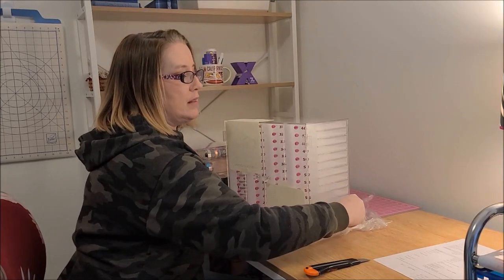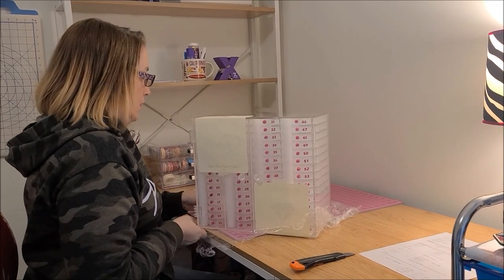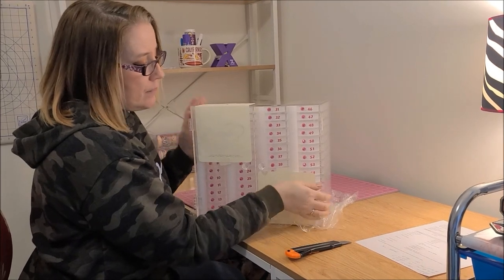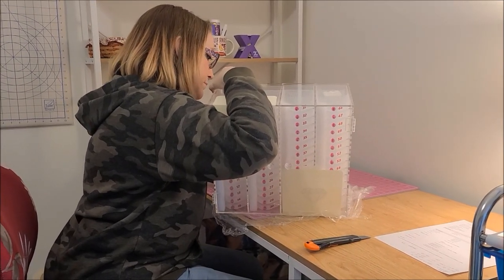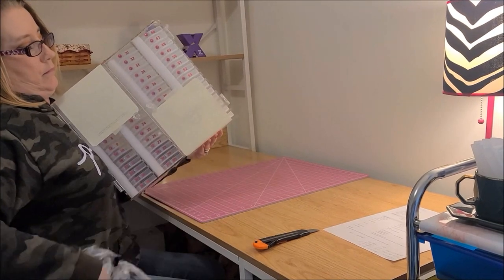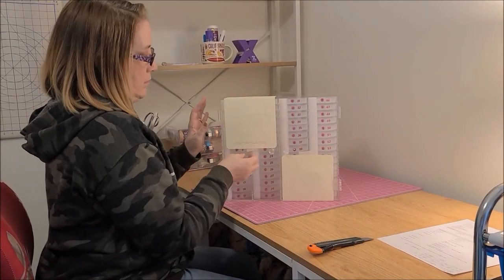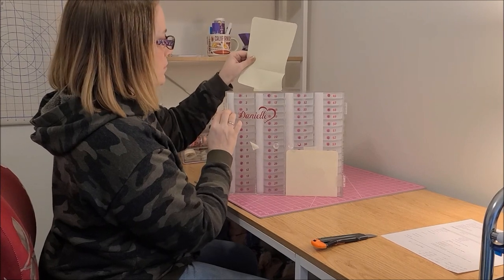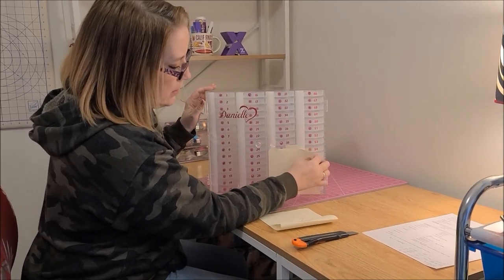They will give you different colors — you can get the knobs and the numbers and the decals in different colors. Some people have even gotten like scripture on it. You can get anything you want on it. They are very, very accommodating with that, and they will also send you options in different fonts. All I got on mine was 'Danielle' and a heart, and then a diamond — like for diamond painting.